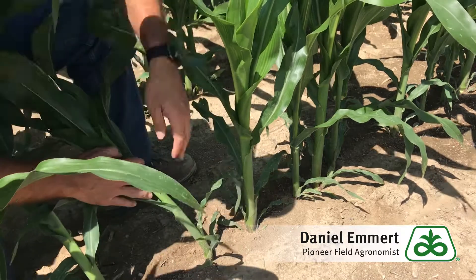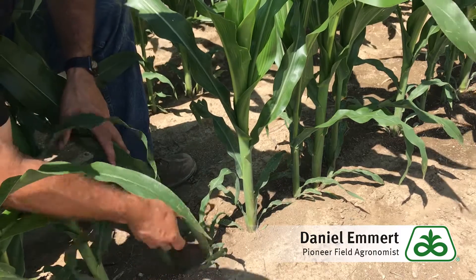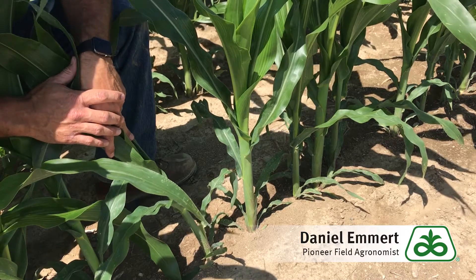But what about this plant over here, where the first leaf we see has a tip instead of being rounded — it comes to a point? In that case we'll have to dig the plant up, split it, and count inner nodes to be able to stage it properly.